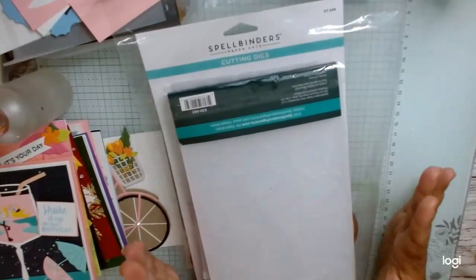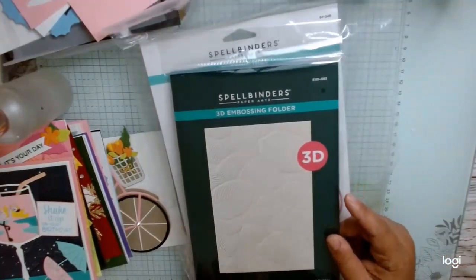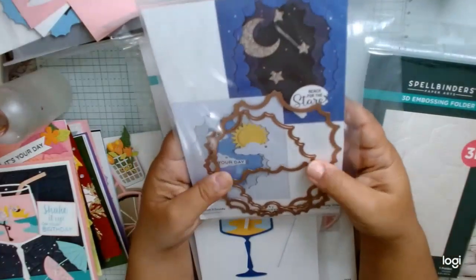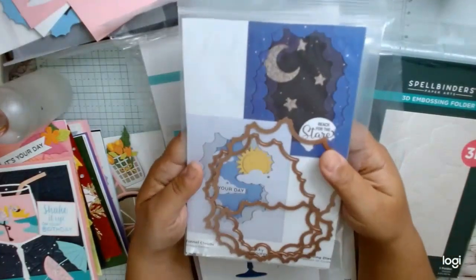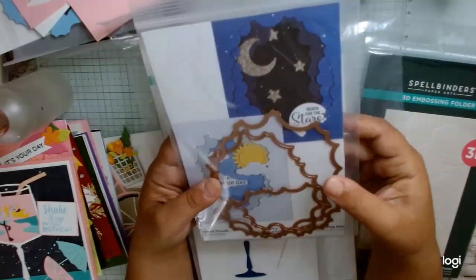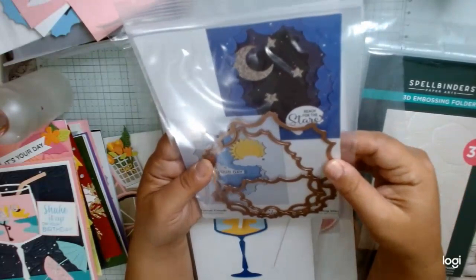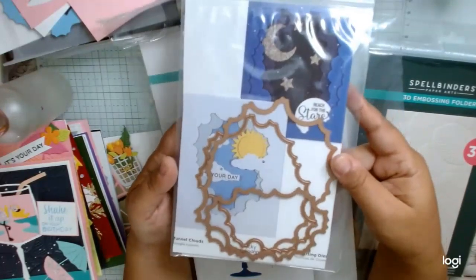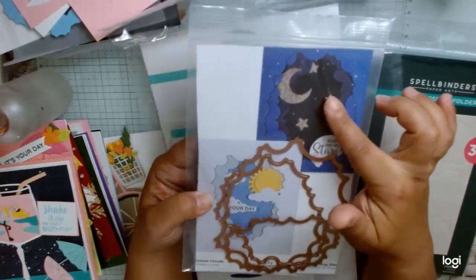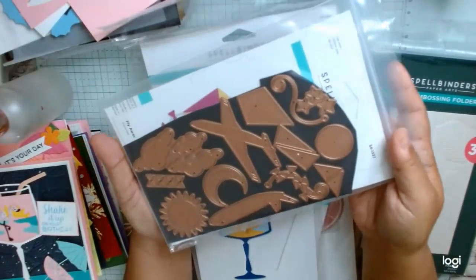So just a quick reminder of most of the things we got in our kit. We got this embossing folder, which is called Lush Leaves. We got this one — what they did was they had each of the people presenting or teaching in the classes design the products. This is Vicki Papineau. She designed this one, which is these tunnel clouds, which I can see a lot of uses for. It came with a sun and clouds, moon and stars, and then we got these sort of accompanying dies.